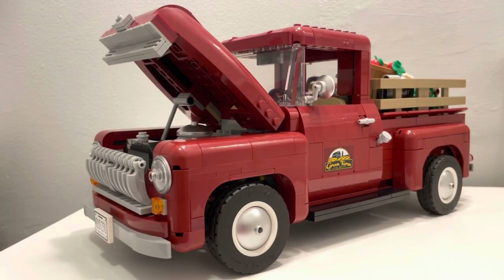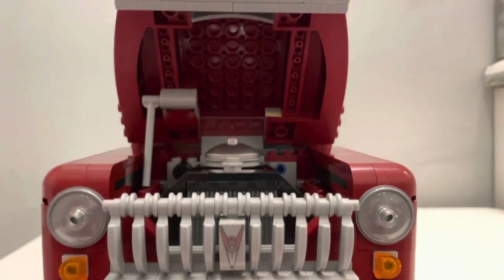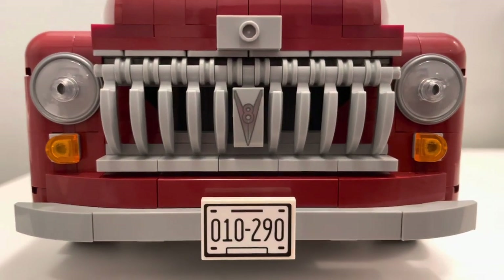Beginning with the truck itself, it has a hood that pops up and can be held up by a hood prop. This allows you to see the beauty of what lies underneath. You have a large V8 motor that is well formed, and a grill in front of the truck formed by pieces that may be used as large claws on other Lego sets.